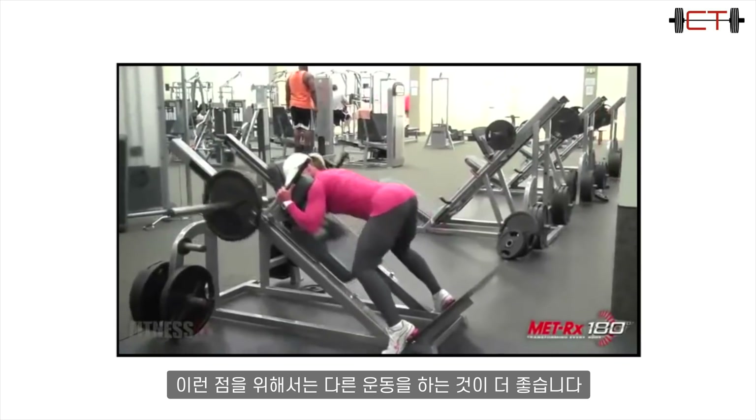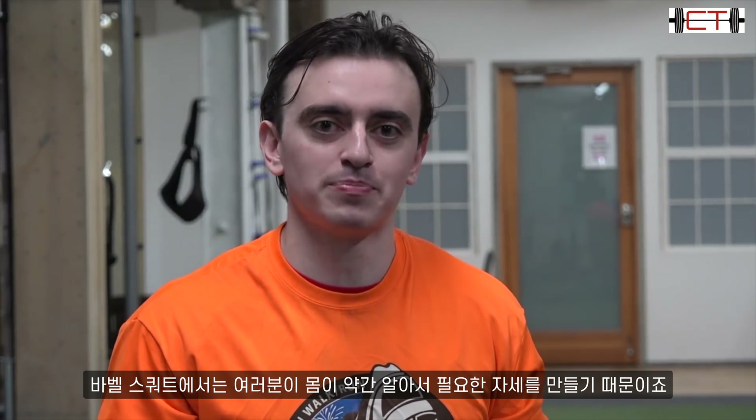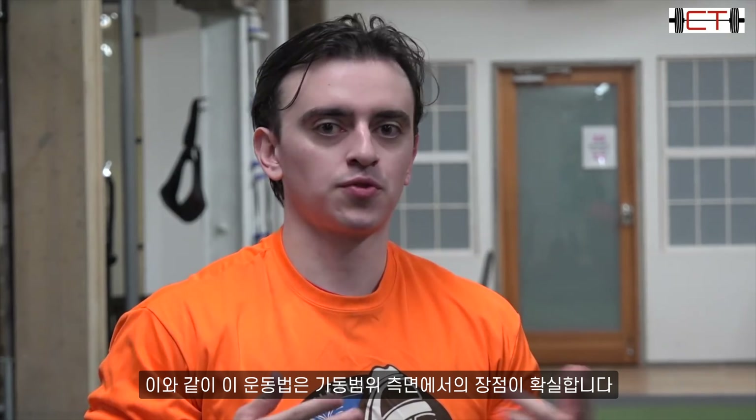I want to be very clear: the intention is to have a moderate stance width, get the knees very far forward, and take advantage of the fixed path. It's very easy to keep those knees forward even if you are weaker — the lift will just slow down. You won't kick your hips back like you would in a barbell squat where your body finds the right position if it absolutely has to.